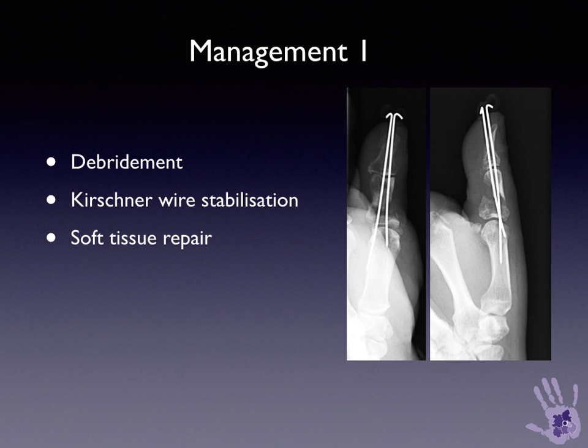The new thumb injury was debrided and stabilised with Kirschner wires that bridged both the interphalangeal joint and the metacarpophalangeal joint, restoring relative alignment and stability, and allowing the soft tissue to be debrided and closed.